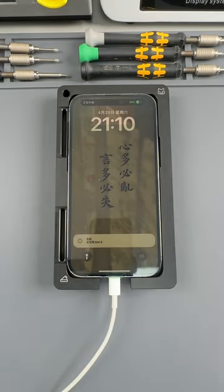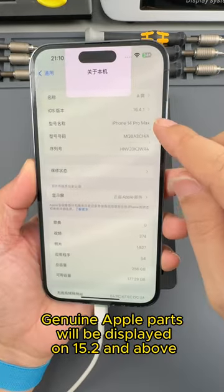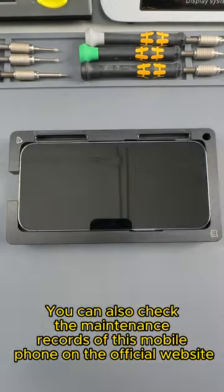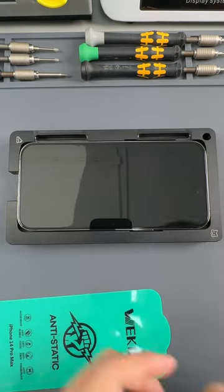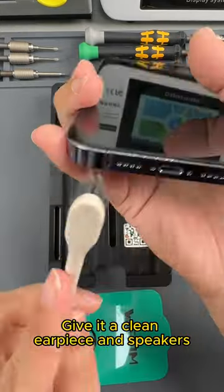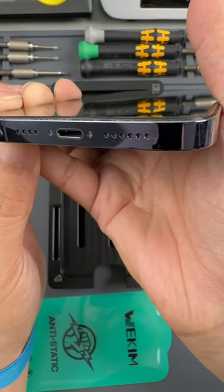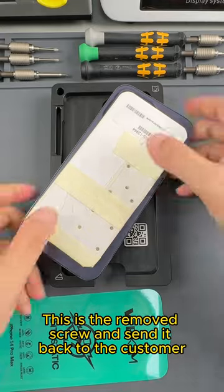Take a look at the information on this screen. Let's check the system version — genuine Apple parts will be displayed on iOS 15.2 and above, and it will also show the maintenance time. You can also check the maintenance records on the official website. We put a tempered glass on it and give the customer a brand new tempered glass. This is the effect after pasting. We clean the earpiece and speakers, clean up the dust on the mute button, put back the tray, and return the removed screws to the customer.